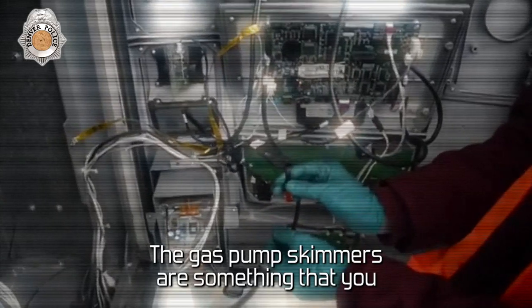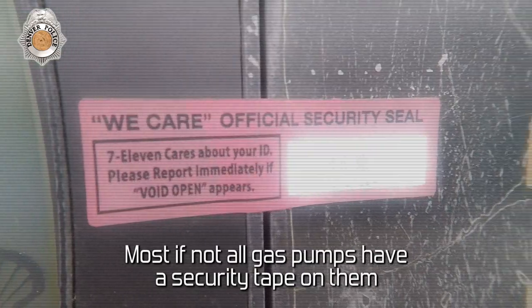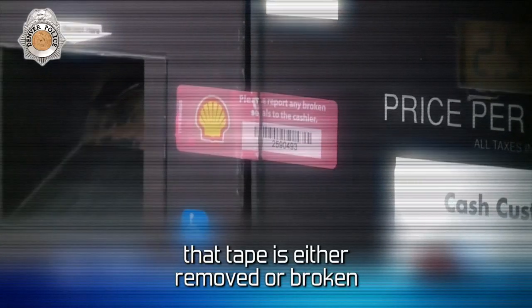The gas pump skimmers are something that you cannot see — they're internal. Most, if not all, gas pumps have a security tape on them, usually orange in color. You want to see if that tape is either removed or broken.